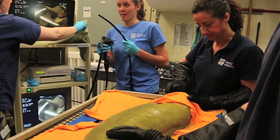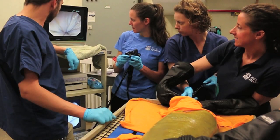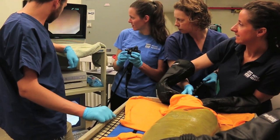Moray eels are prone to gastric polyps, which are little skin tabs inside of the gastrointestinal tract that can interfere with their digestion. So we'll actually put a camera or an endoscope down their throats and into their stomachs so that we can get a look at the tissue in there and make sure that it's healthy enough for them to continue to function properly.